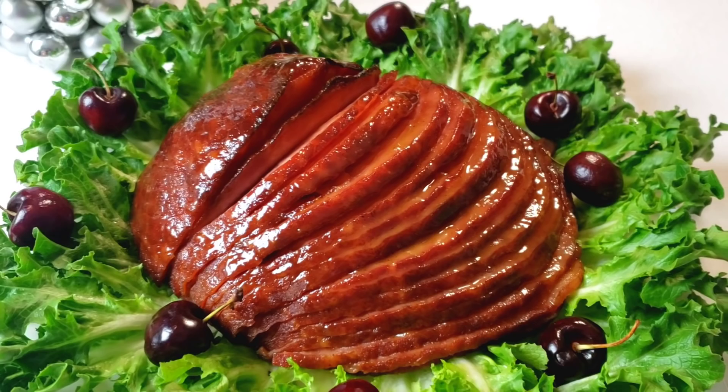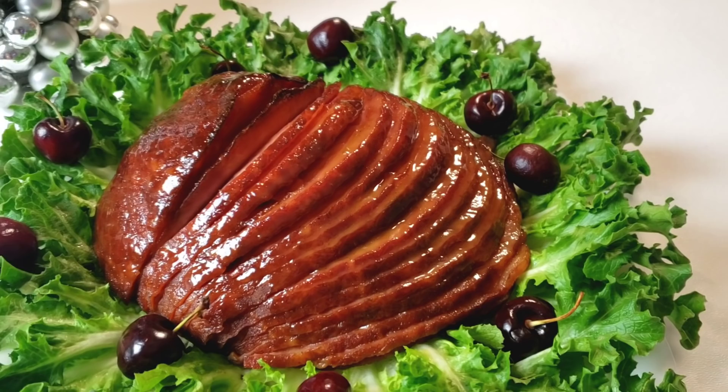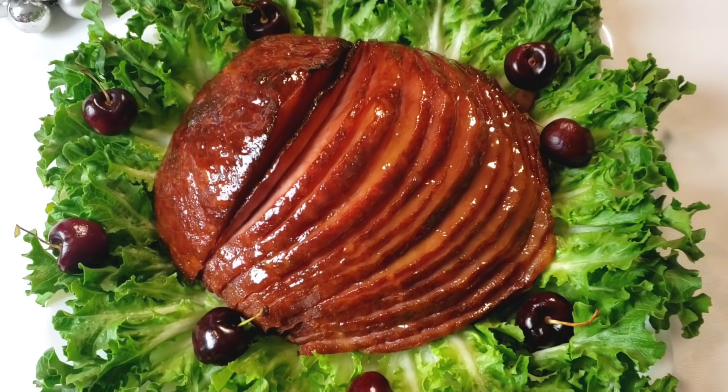This hickory smoked ham with brown sugar glaze is super easy to make with only a few ingredients for a thick sticky glaze. No pre-cooking the glaze — just use the glaze that comes with the ham, mix, slather, and bake. It is the easiest holiday ham recipe ever. So let's get started.